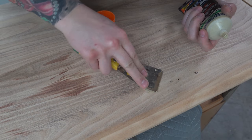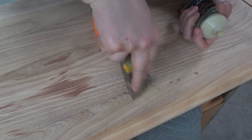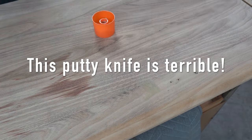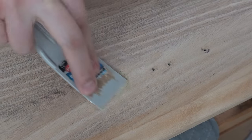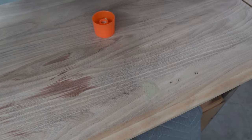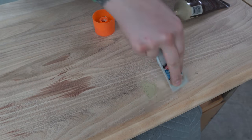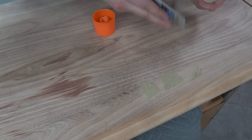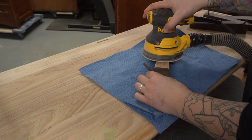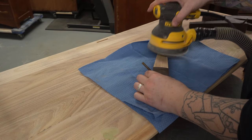This is kind of funny — I'm filling these holes thinking I'm still going to be using the magnetic push latches, but I changed my mind on those. So I will eventually be drilling back into these holes to put the original magnetic catches on. Sometimes I go into a piece with a plan and it changes along the way — it actually happens more often than not, so you just sort of roll with it.